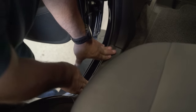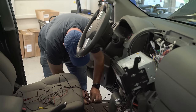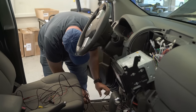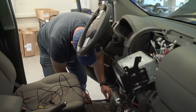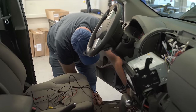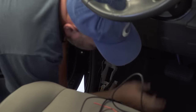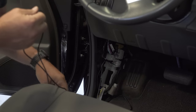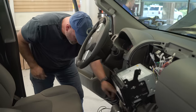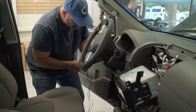A lot of cable to run up to the dash — right along this door sill underneath the weather stripping. So we've got the cable to the kick panel, and then we're going to go up above the pedals. We'll make sure to zip tie it in place there so we're not interfering with various feet as he operates the controls of the vehicle.